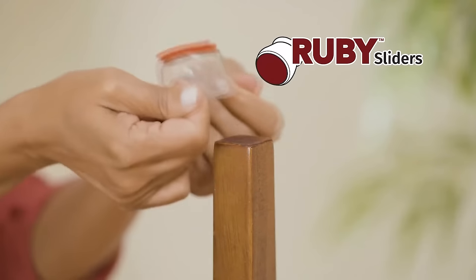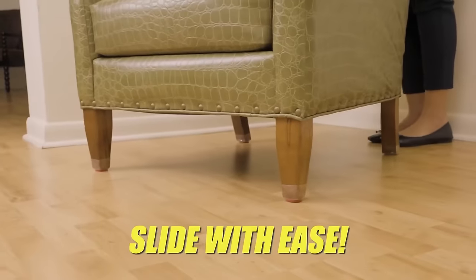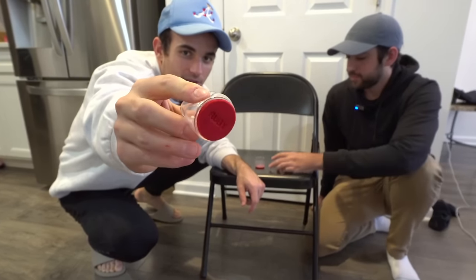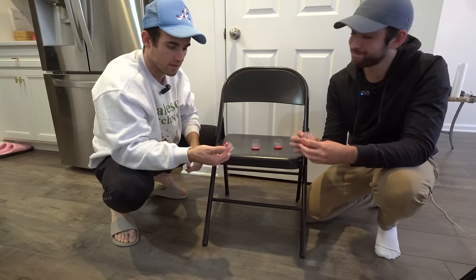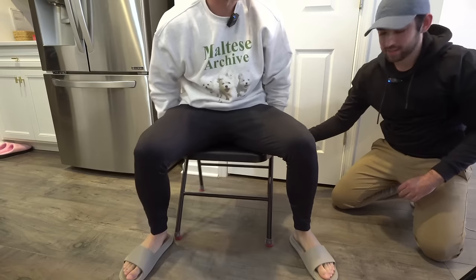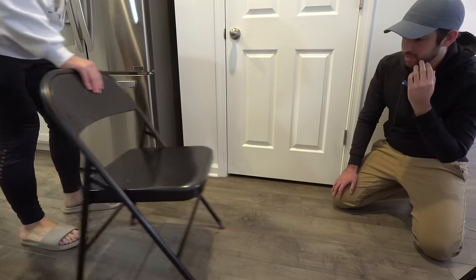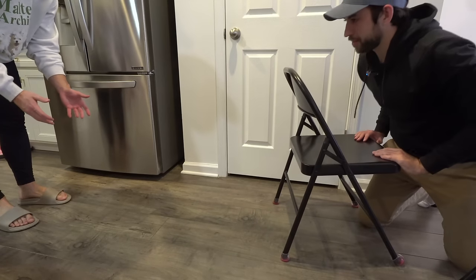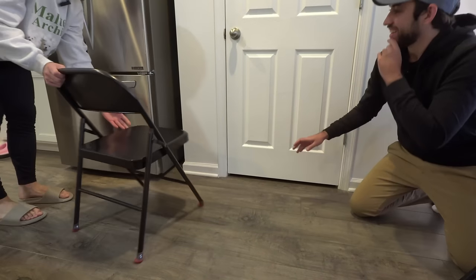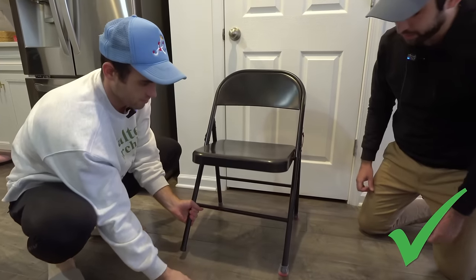Here we have Ruby Sliders — the new silicone chair leg covers that protect your floors, prevent scratching, and slide with ease without all the noise. So it's a nice little plastic jelly sort of thing. If you don't want to scratch furniture on the floor, look no further than Ruby Sliders — you just slide these suckers right on. They're not the prettiest looking thing. It doesn't prevent furniture from moving, but it's a safer slide on the floor because it uses felt on the bottom. It's a little fun — it's like shuffleboard but with furniture. That's a buy for sure.